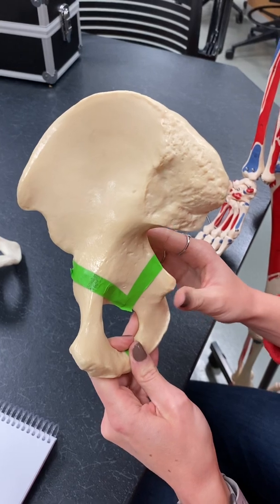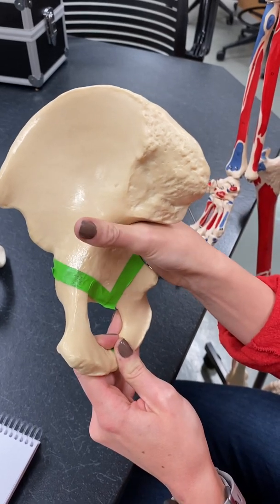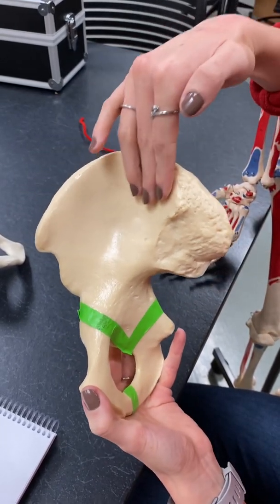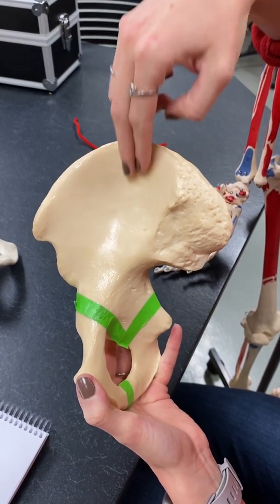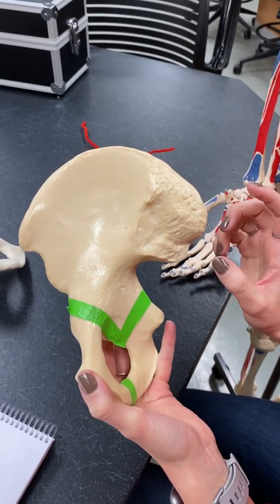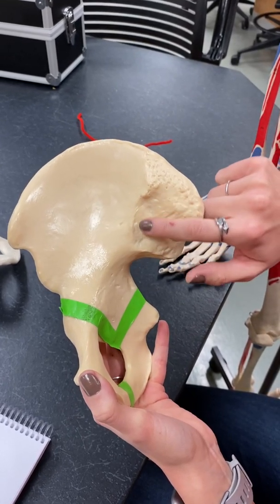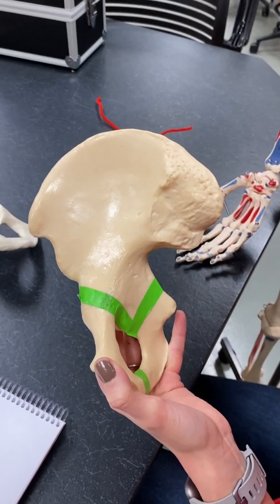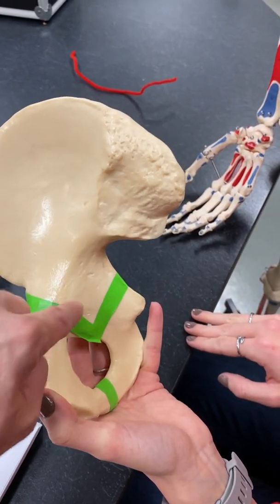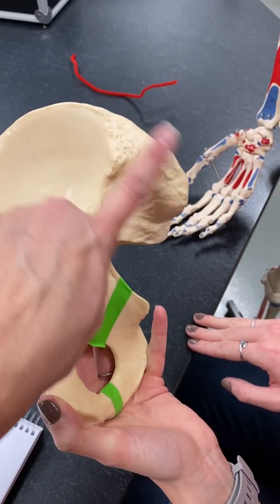Then we have our greater sciatic notch, right here — this big notch that you can just put your hand into. The iliac fossa is this smooth part right there, just a fossa, that little divot. Then we have our auricular surface — remember, auricle means ear. The auricular surface is right there, just that smooth section that kind of has an ear shape. It's just this little ear-shaped smooth part on that rough spot that you should pay attention to.